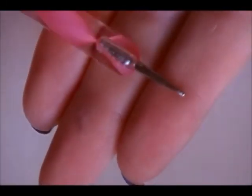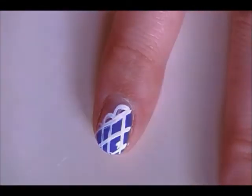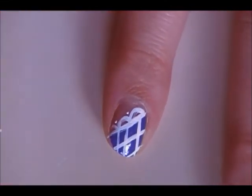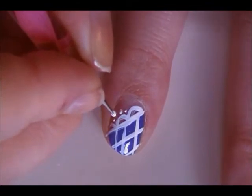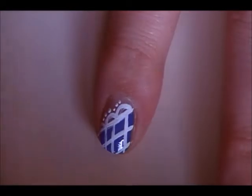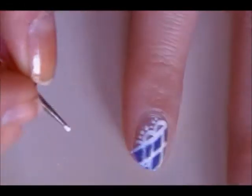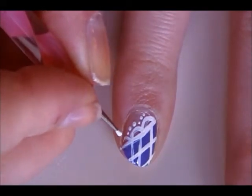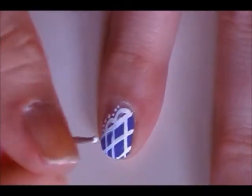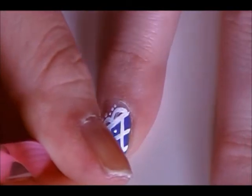We're going to go in with a small dotting tool — you can use a toothpick — and the same white acrylic paint. We're going to place dots along the lines. Then using the same dotting tool, we're going to go in the center of the diamond-shaped crisscross and place one dot in the center of each open spot.